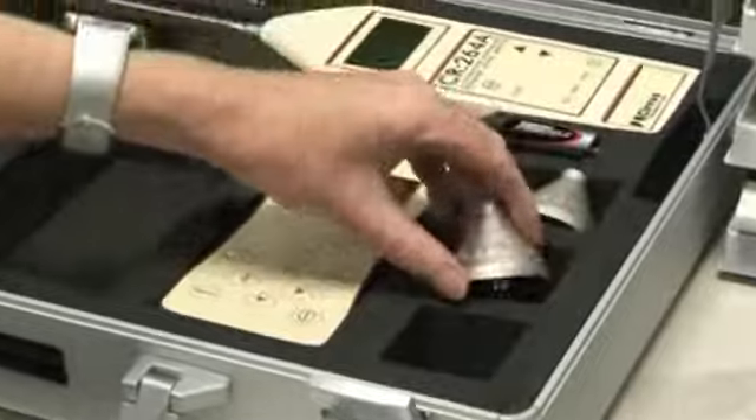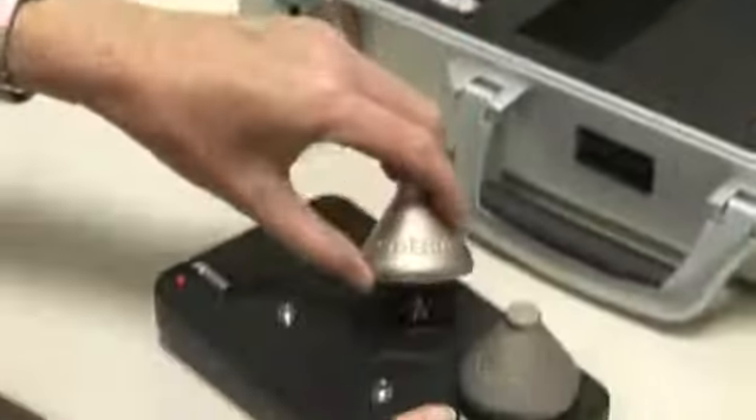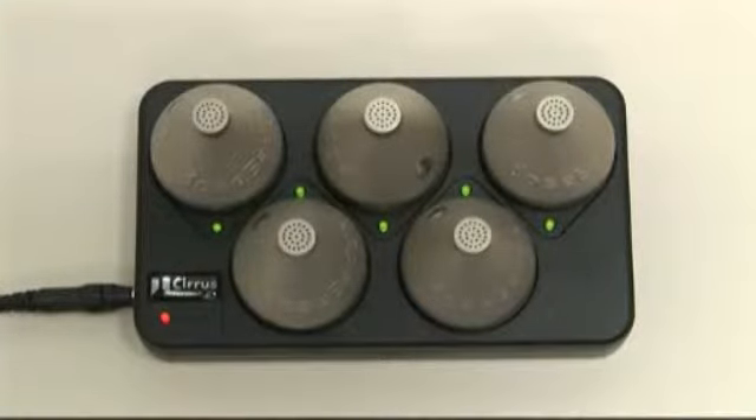Repeat the process with the other dose badges. Once charging is finished, the green indicator lamp will stop flashing and remain on continuously. At this point, the dose badge will be receiving a trickle charge to ensure the battery is kept topped up.